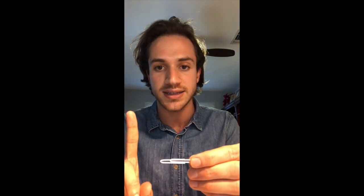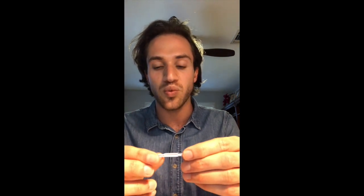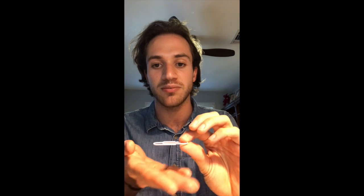And when we took the raft away, all of the surface tension was strong enough to keep it up because the weight of the paper clip was completely evenly distributed.